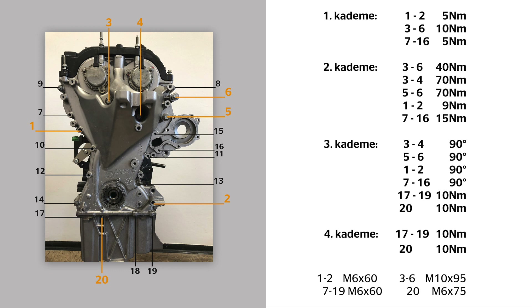The bolts for the front cover need to be tightened in four stages. First stage: bolts 1 to 2 by 5 Nm, bolts 3 to 6 by 10 Nm, bolts 7 to 16 by 5 Nm. Second stage: bolts 3 to 6 by 40 Nm, then bolts 3 to 4 and bolts 5 to 6 by 70 Nm, bolts 1 and 2 by 9 Nm, bolts 7 to 16 by 15 Nm. Third stage: bolts 3 and 4 by 90 Nm, bolts 5 and 6 by 90 Nm, bolts 1 and 2 by 90 Nm, bolts 7 to 16 by 90 Nm, bolts 17 to 19 by 10 Nm, bolt 20 by 10 Nm.